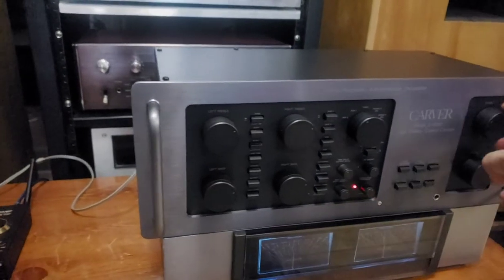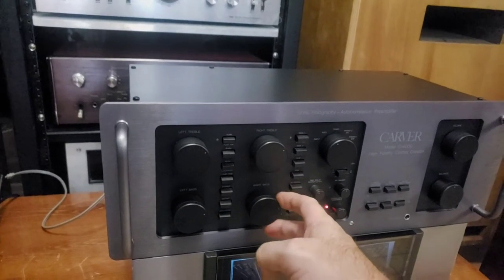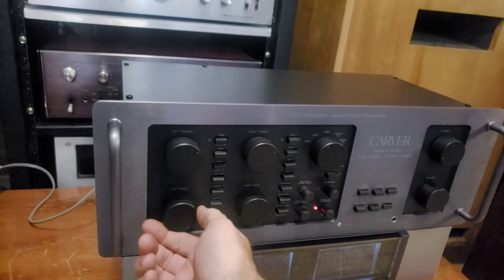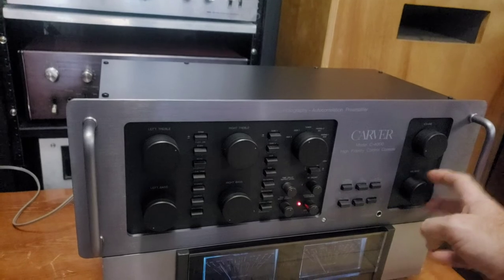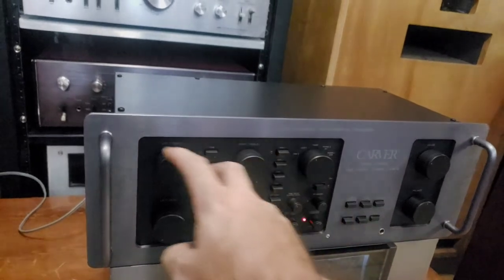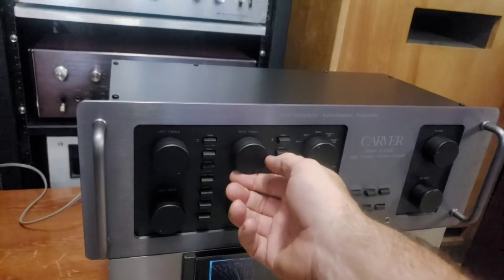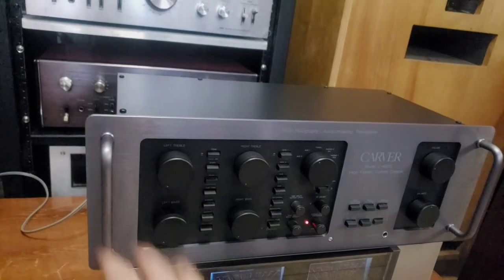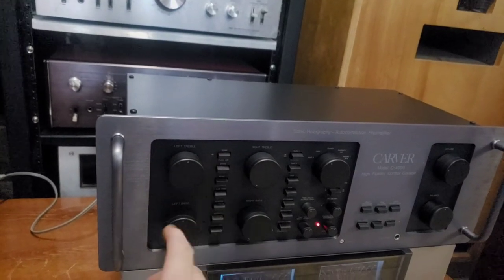So you've got separate bass and treble controls for left and right. Right full bass, left full bass, left bass all the way down, right all the way down. Right treble all the way up, left all the way up — notice there's no crackling. All the controls are in service. Treble all the way down on the right. Now we've got tone controls completely all the way down. Take them back to flat — get your dots.